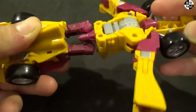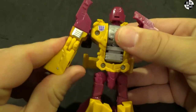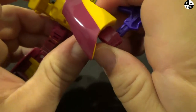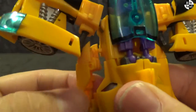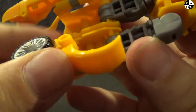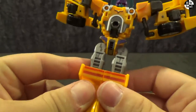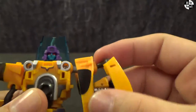Dragstrip is a joy to transform. It is completely intuitive — there is nothing you're really going to miss by not looking at the instructions. The backpack folds up nicely and locks into place. Everything is intuitive and easy and it makes an effective transformation. They managed to make a very compact car fold out into a nice looking warrior.